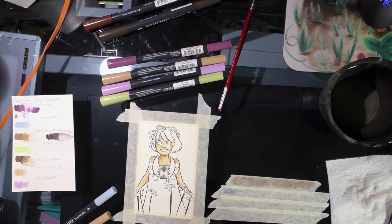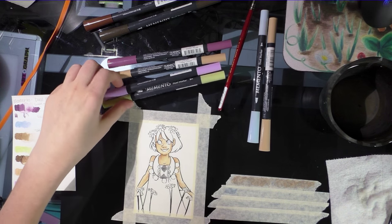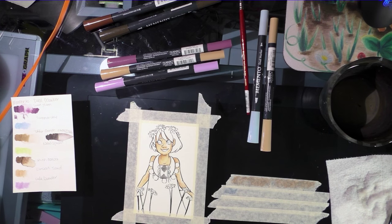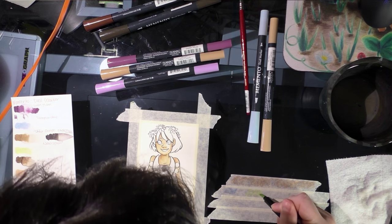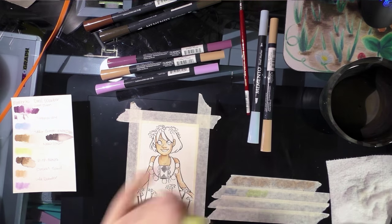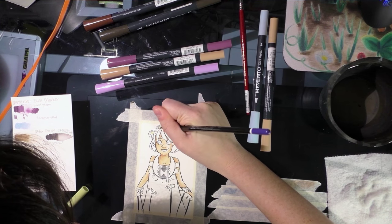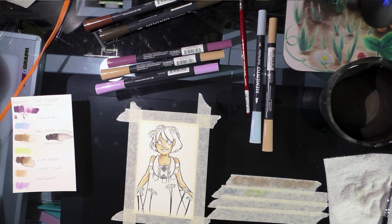I didn't get any red and she's got an open mouth — I should have just drawn her with a closed mouth smile. And trying to take photos as I go — oh, this one's mushy already! That's so disappointing! It was a brand new marker and the tip's mushy already. I think I used it only to do the swatch test and that's it. Quality control issues.